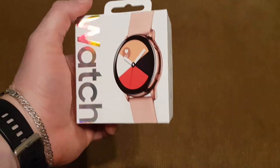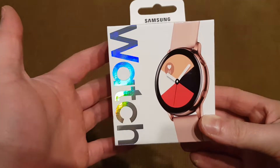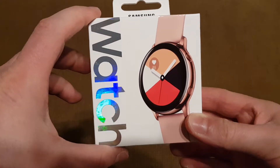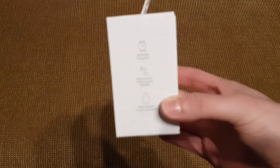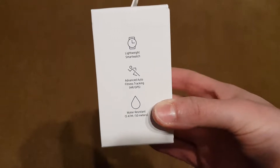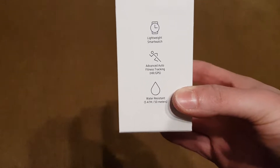Hello everyone, today I'll be unboxing the Galaxy Watch Active. It's the brand new watch which was released with the Galaxy S10. It has a 1.1 inch display screen, it doesn't have a rotating bezel, but it retains its older brother's 5 atmosphere water resistance, which is equivalent to 50 meters.